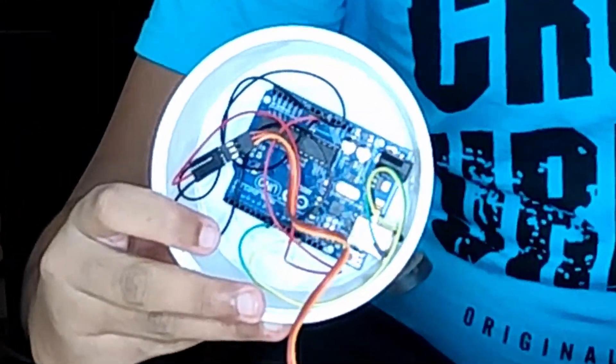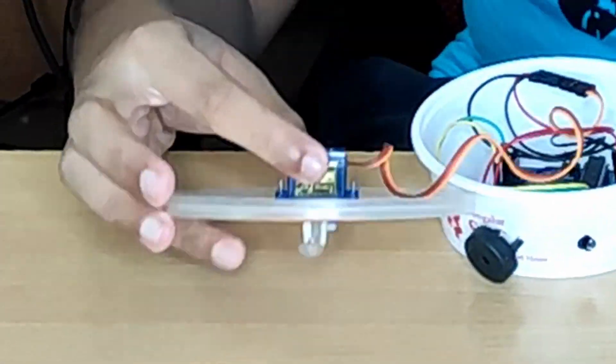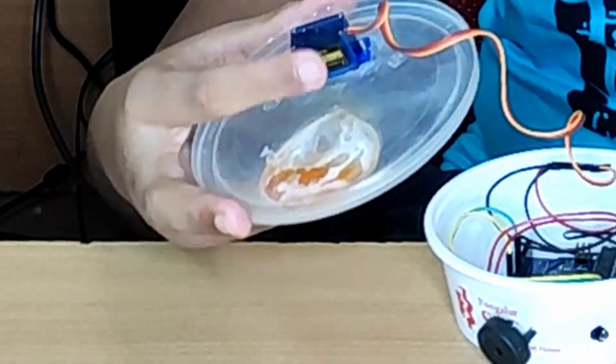Hey guys, welcome back to my channel. In today's video I will be showing you how my homemade fish feeder works. For this experiment I used an Arduino UNO, a servo motor connected to the Arduino, and a tic-tac box to hold the fish food.